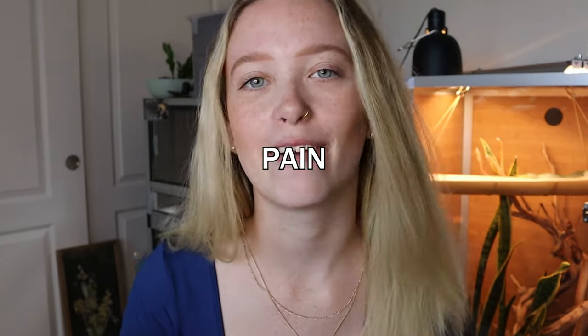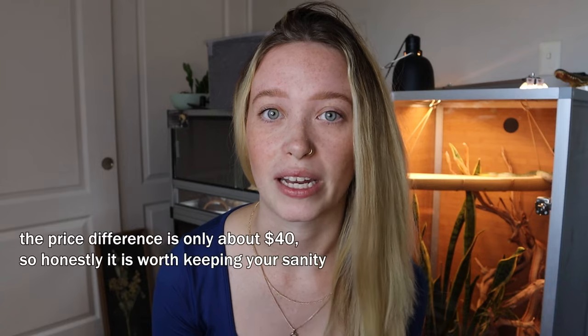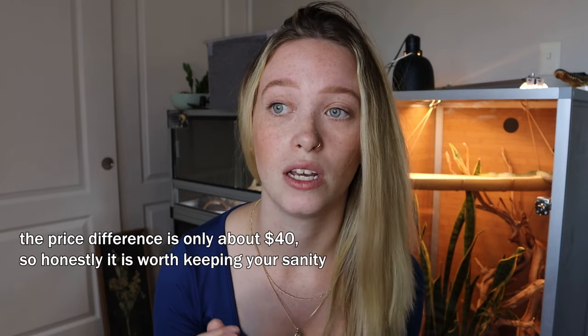Welcome back! Today I'm doing a tour of my blue tongue skink's enclosure that I just finished. It would have been a build video but most of my files corrupted, so you'll only see a few clips. The enclosure is a 4x2x2 Zen Habitat Meridian, which is a million times easier than regular Zen Habitat enclosures. I'd highly recommend paying a little extra for the Meridian — it's much easier to build and take apart.